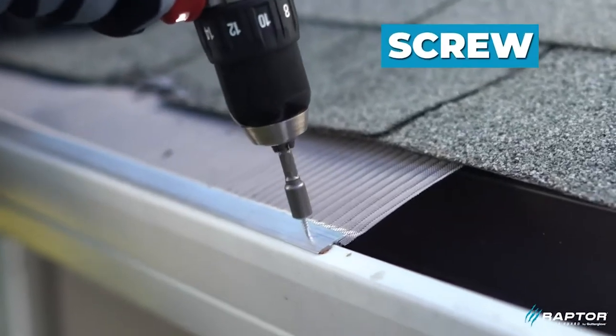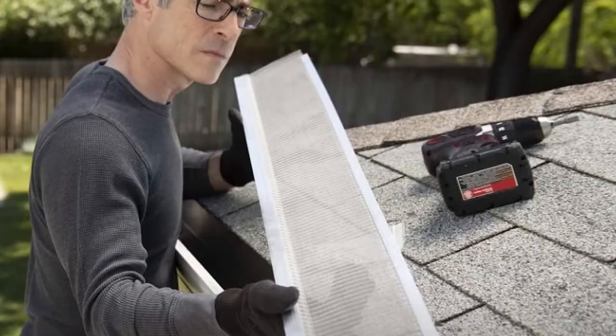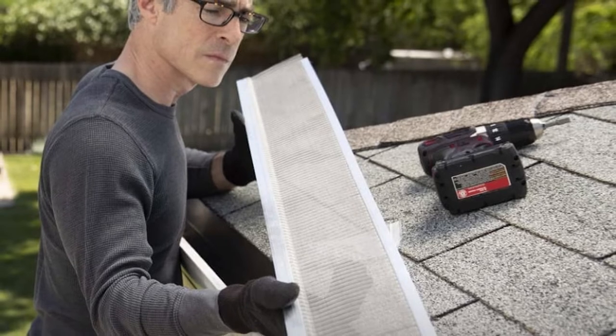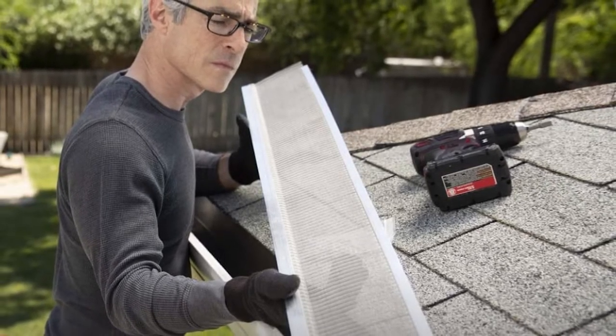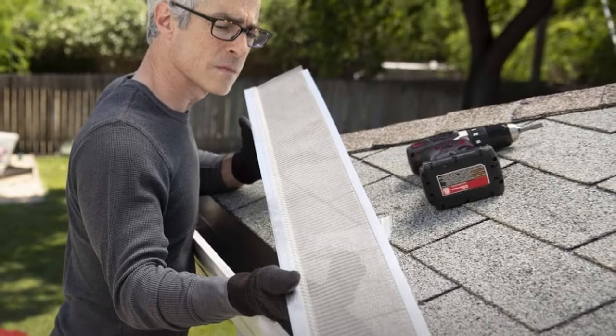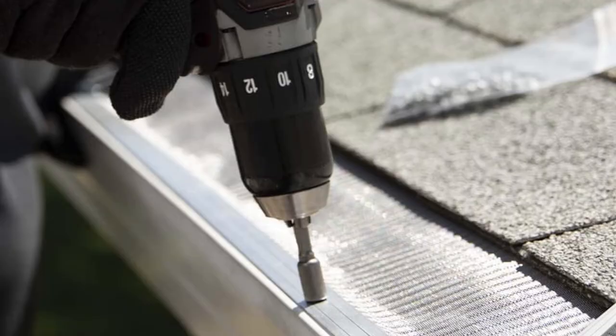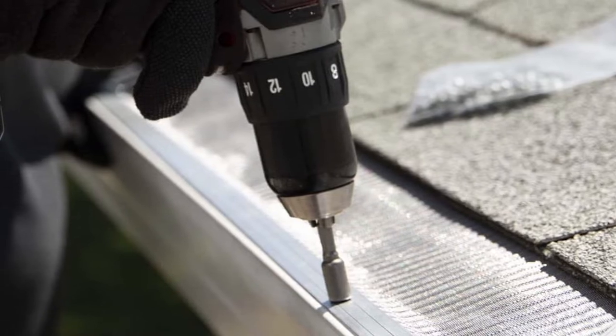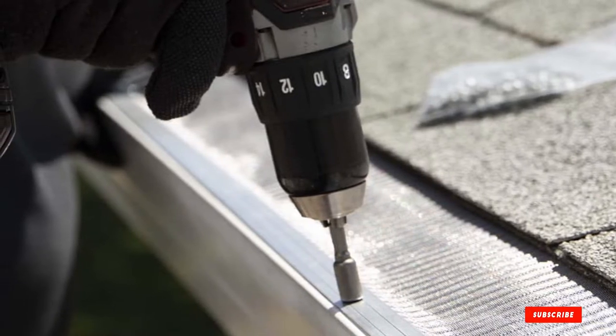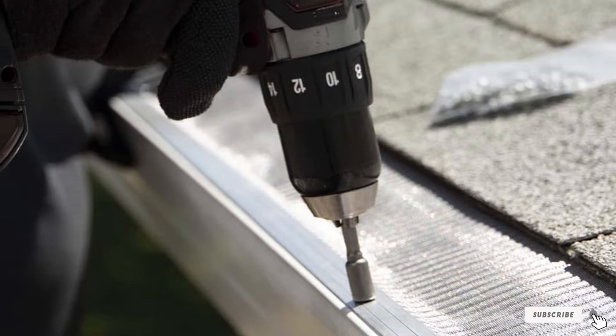These gutter guards are also a good solution for anyone with larger-than-average gutters, which is often the case with larger homes. While these guards are primarily designed to fit five inch gutters, they can also be used for six or even seven inch models. This high level of compatibility also makes them a great option for older homes, since these types of houses tend to have different size gutters.